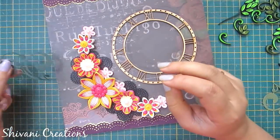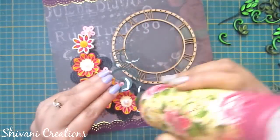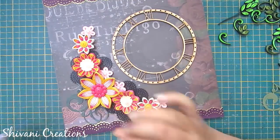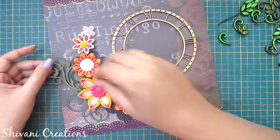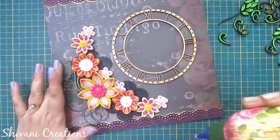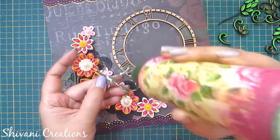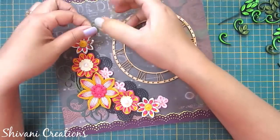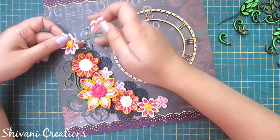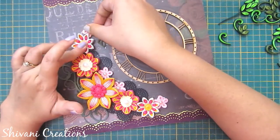I have these beautiful scroll die cutouts so I'm just arranging them around my flowers. If you don't have these you can skip this step — it's not at all compulsory.